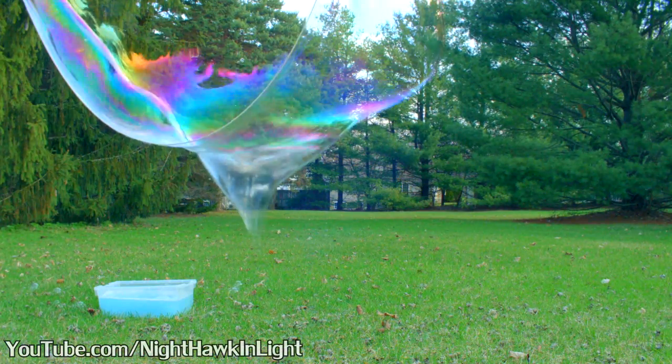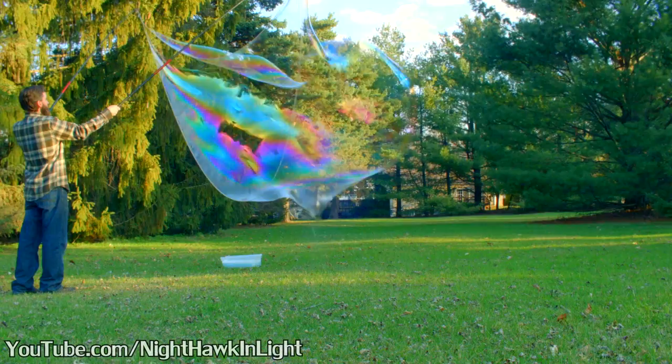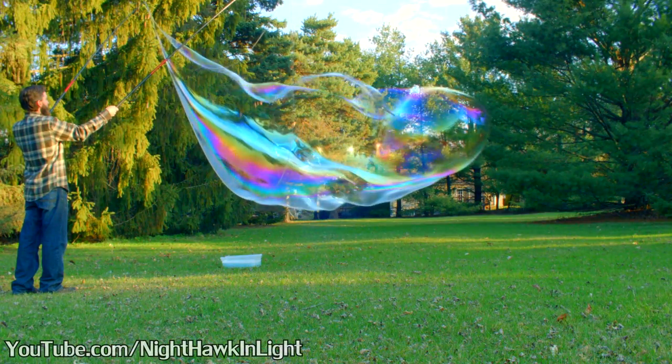I'm very happy with how guar gum performs. It appears to work just as well as my previous recipe and the bubbles seem to pop in slow motion, which is fun to watch.